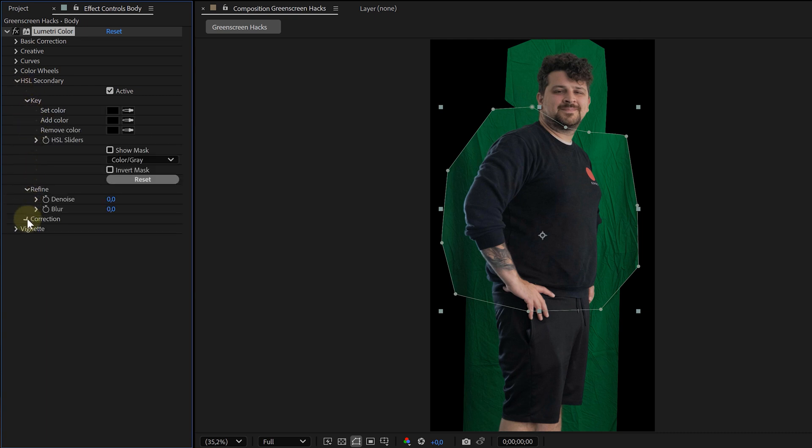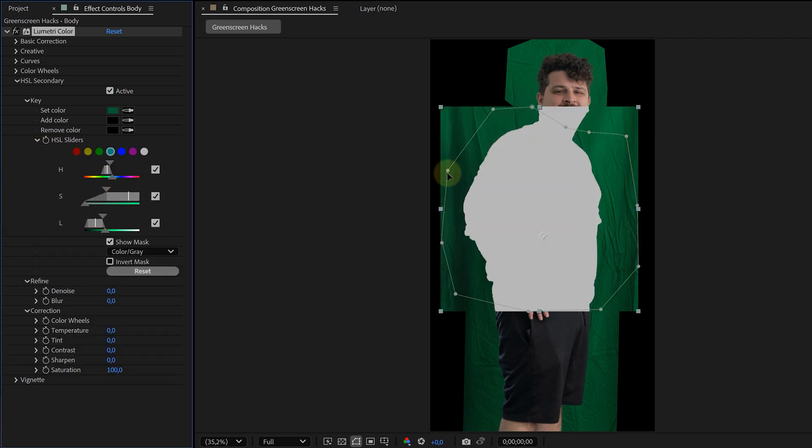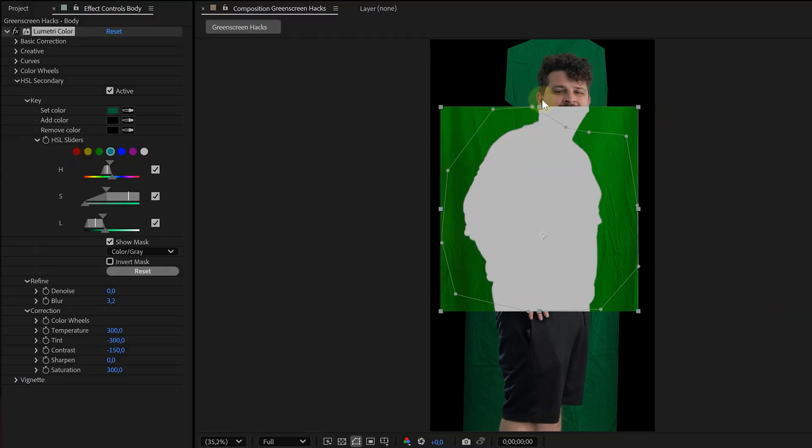Apply Lumetri to your clip, go to the HSL Secondary, and now we're going to isolate the green color. Just use the eyedropper and select a good patch of that green screen, then expand the range if needed. Once you've got a good selection, reduce the contrast in the green, add a bit of blur, increase the saturation, decrease the tint, and increase the temperature.